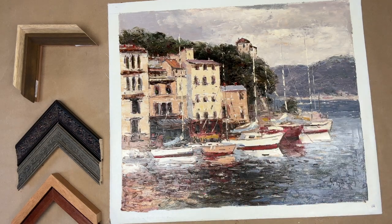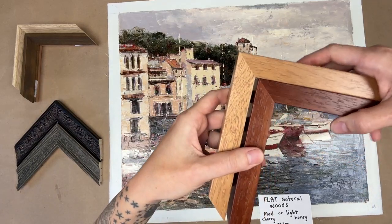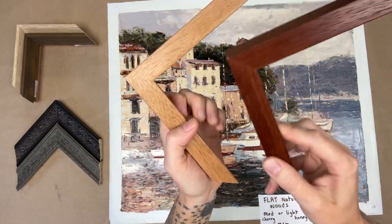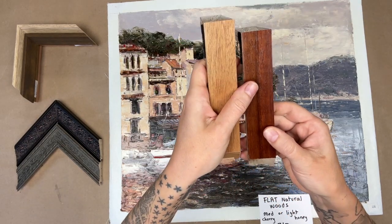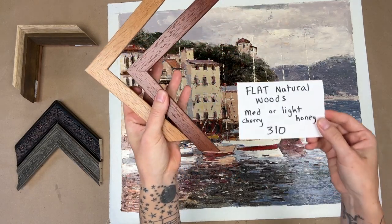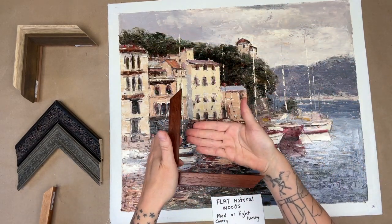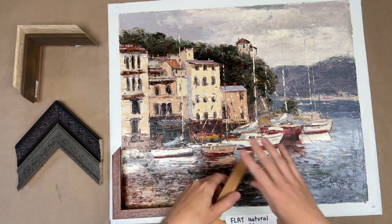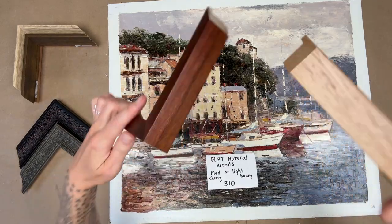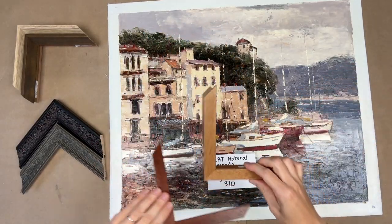Moving on to frames — one I showed you before is a natural wood. I've got both a medium and a dark one here. I call this one a light toasted honey and this one is more of a medium dark cherry. They're both about an inch face and an inch and a quarter depth — not too tall, not too big. Natural woods are lovely and either of those would be $310. That means the canvas is stretched, then the stretched canvas goes inside the frame, and then it's hung.